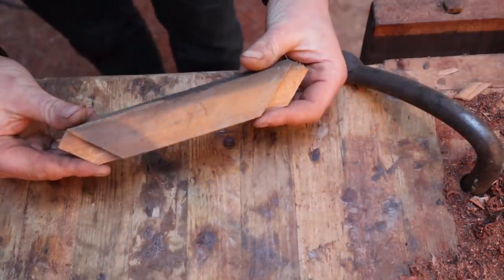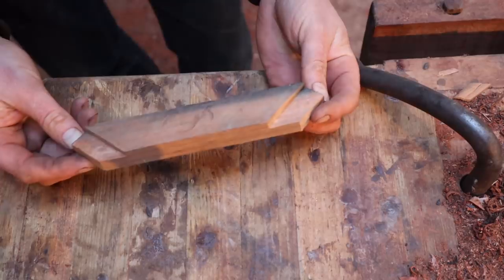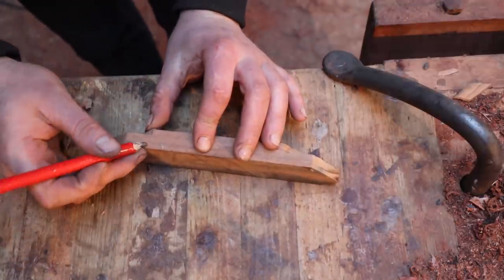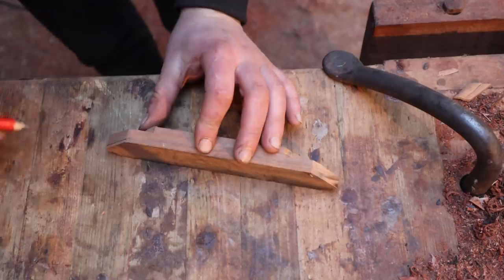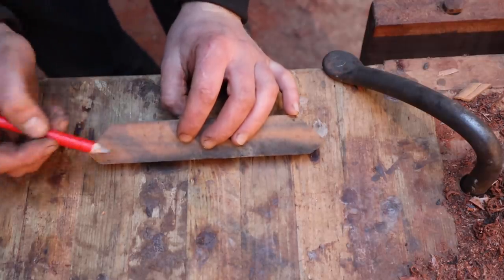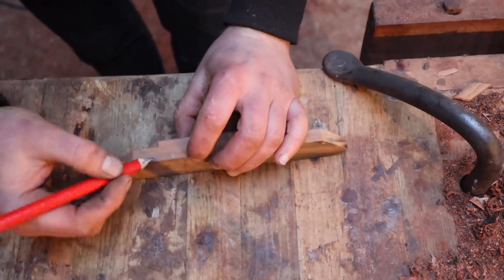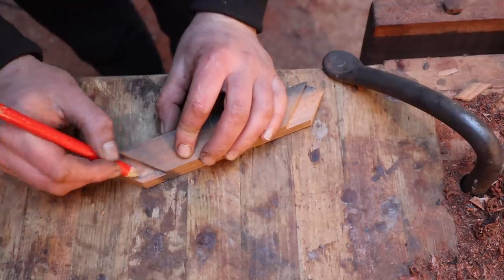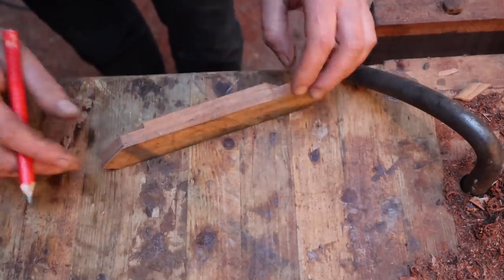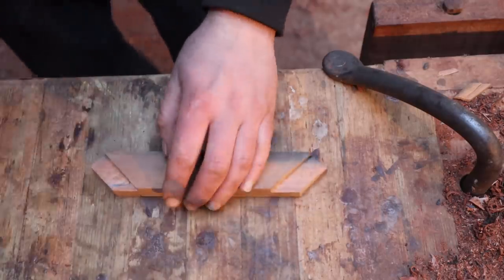Now those two pieces are cut off — that is a wind brace, that's all you need to do for a basic one. You could also have a shoulder on the other side too, going down there, to hide both sides of the tenon. You could even have shoulders coming in on both sides. For me that's just weakening the tenon even more, and it's not necessary. In its basic form, that is a wind brace.